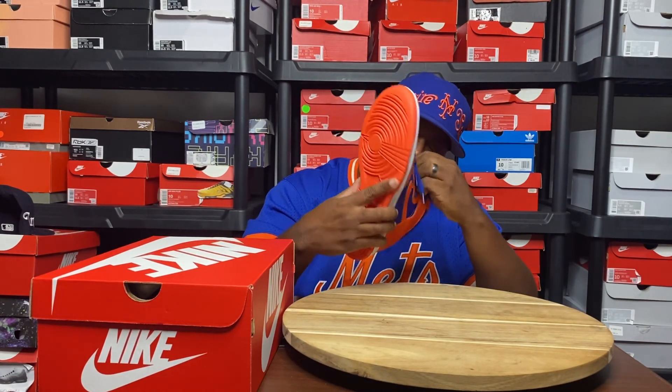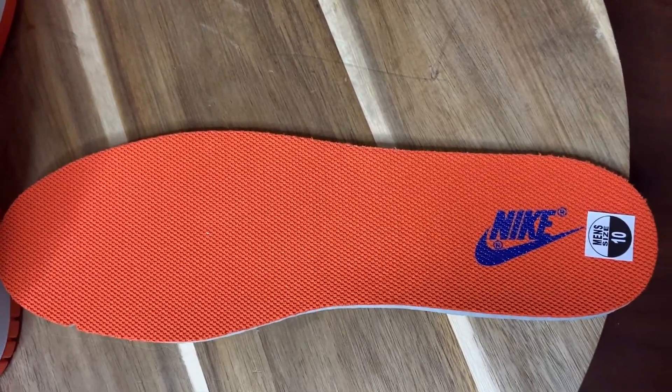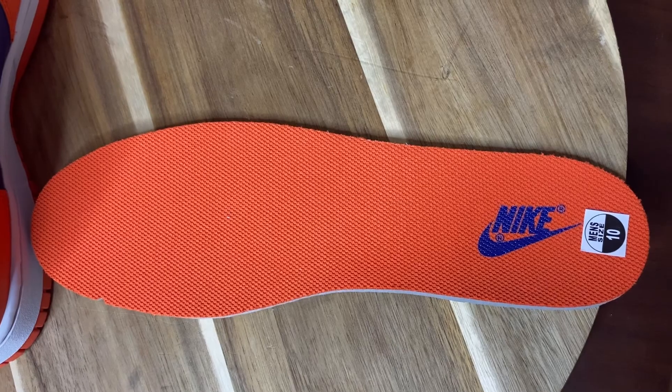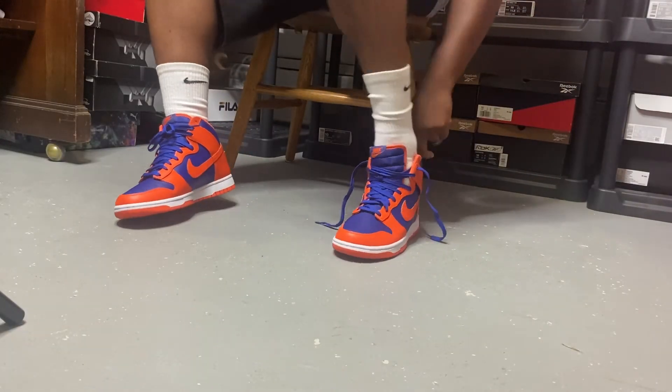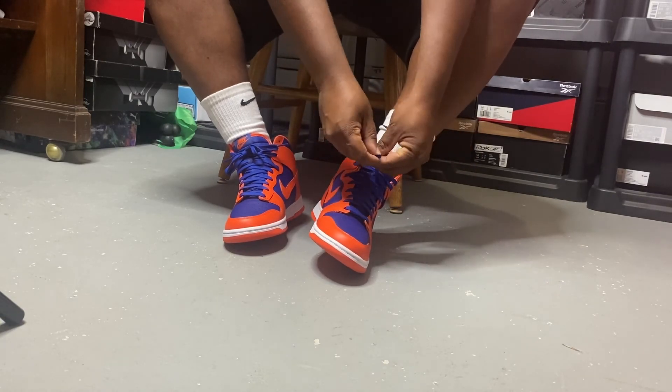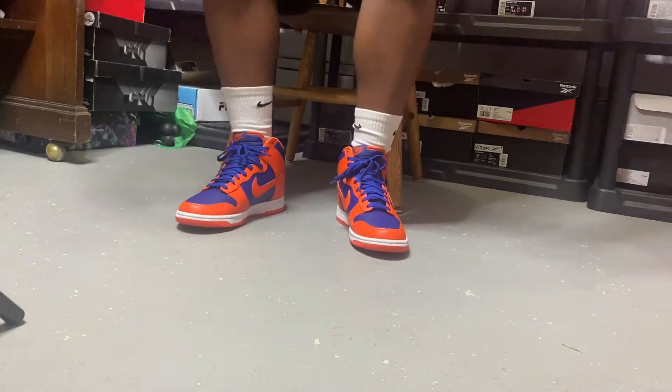Orange swoosh on the medial as well as lateral sides. On the interior, orange with an orange footbed with a blue Nike on it. Nothing too crazy, nothing too shabby. As far as the fit, I definitely suggest going true to size.